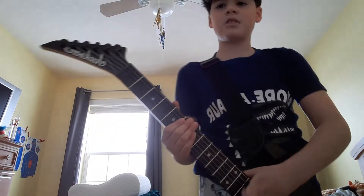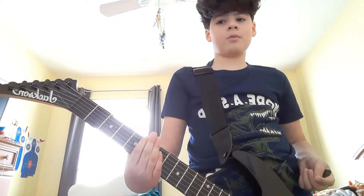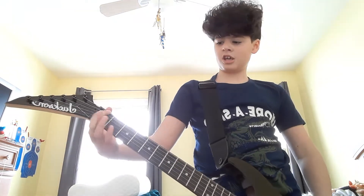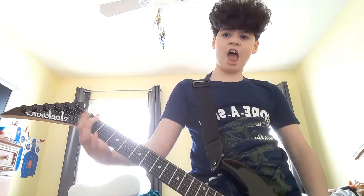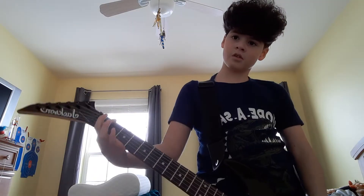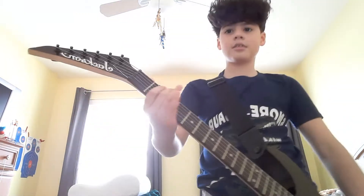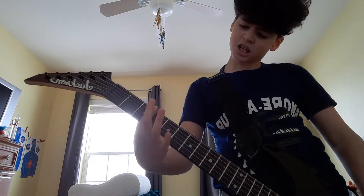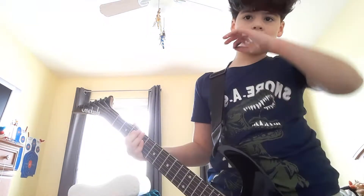These two main riffs I'm showing you, they're actually very tricky — not for beginner guitarists. They're tricky, they're not for beginners. They're hard. And this one is hard too.